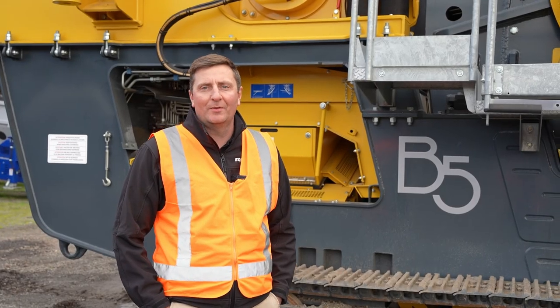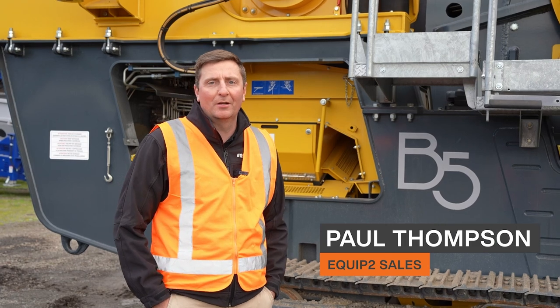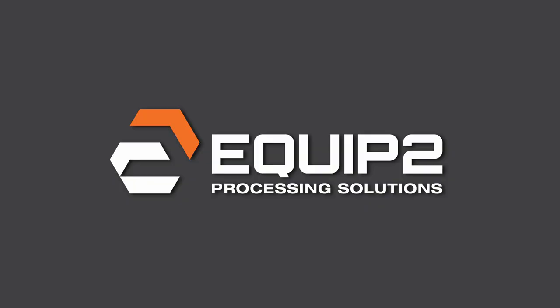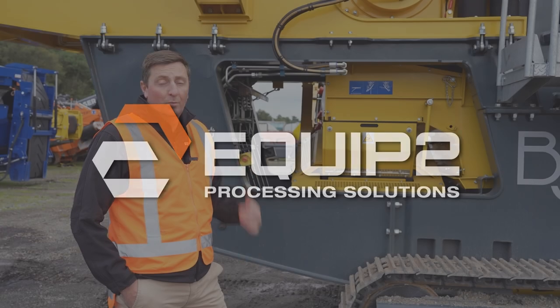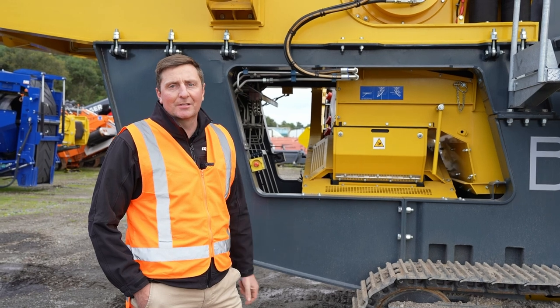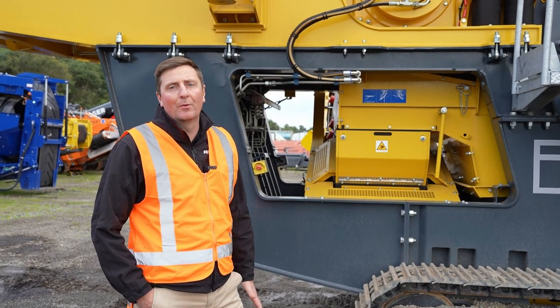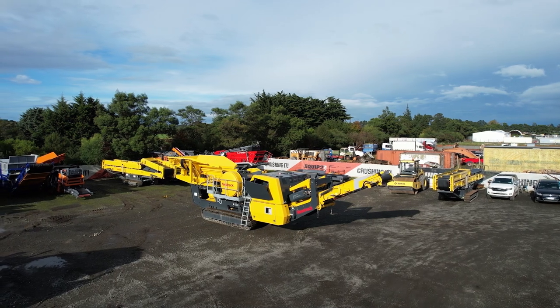Hi team, welcome to Equip2HQ. I'm standing here in front of the B5. Paul Thompson will go over this in a bit more depth for you. We've already had a couple of our customers come and view this machine. The first thing they notice is that this thing is a beast — it's really well built, put together really strong, and it's made for breaking big rocks.